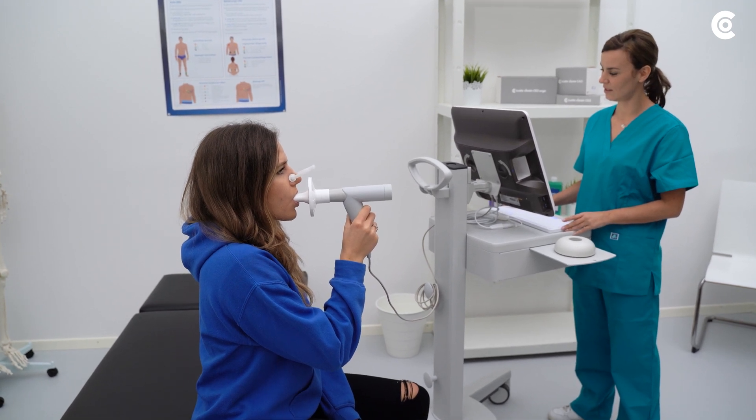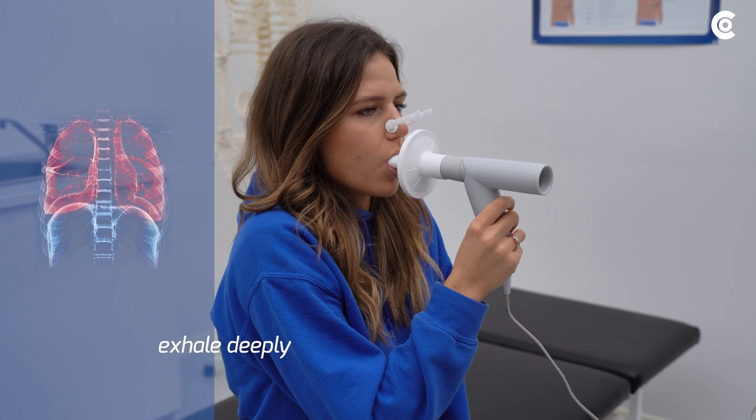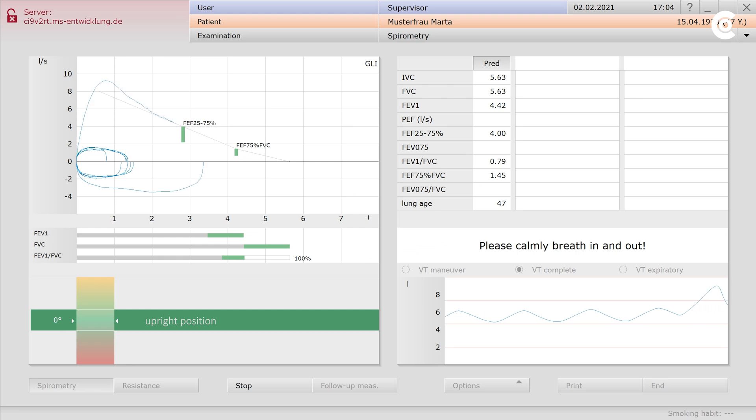You can now start measuring. The patient should exhale as long as possible between tidal breathing and the breathing maneuver. If they have only exhaled half-heartedly, the patient will not inhale enough during the subsequent breathing maneuver.